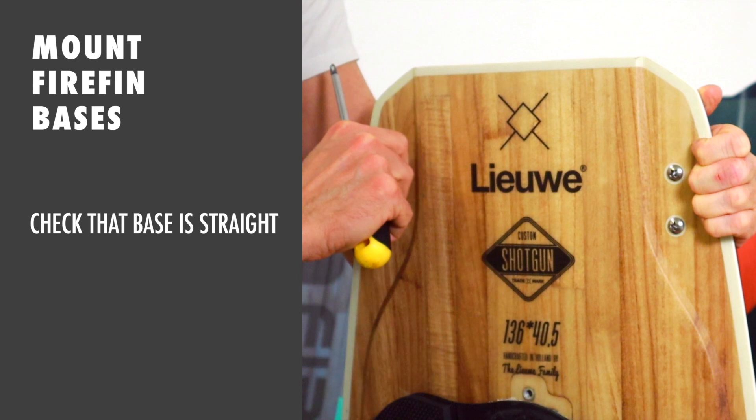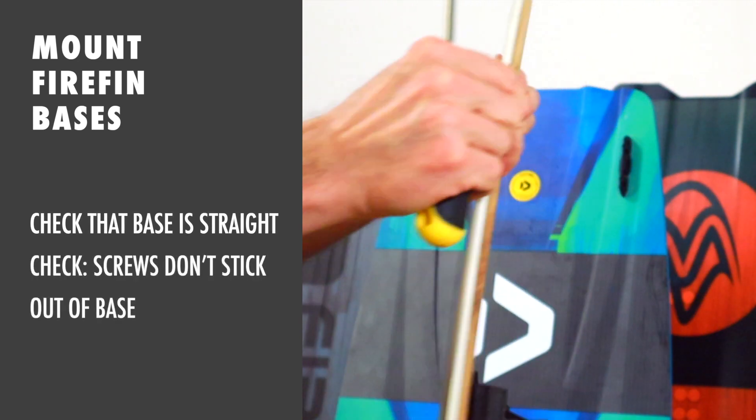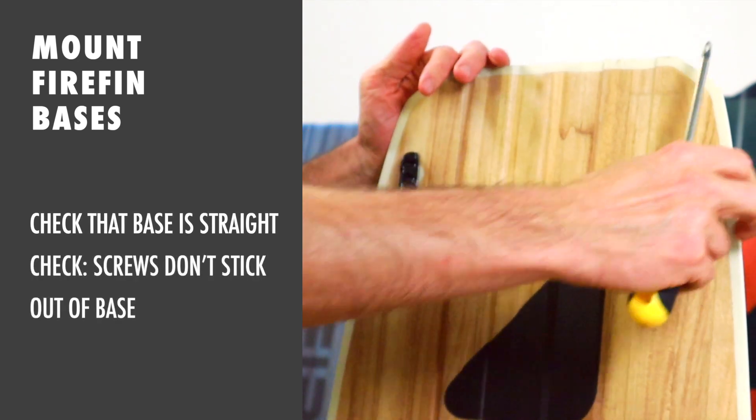Once you're done, check the alignment of your bases and make sure they are straight and no screws stick out.